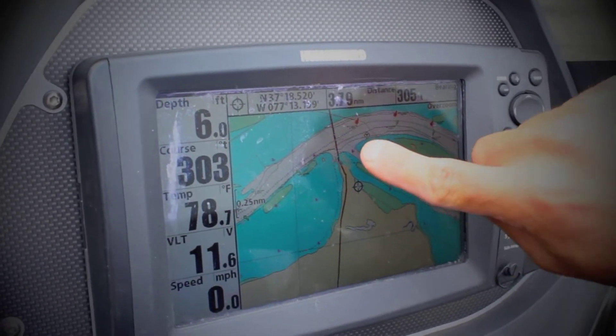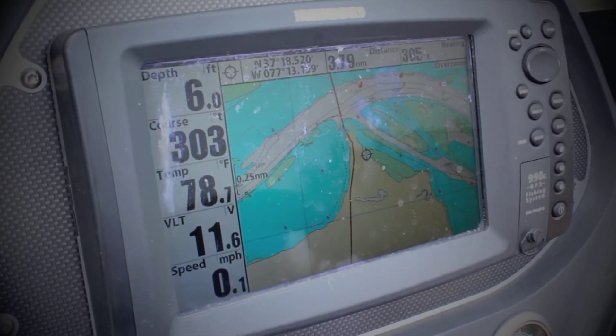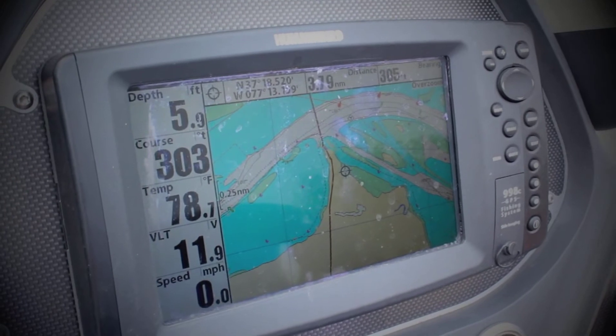That could be key, especially if you're really keying in on one 7-foot depth contour change.